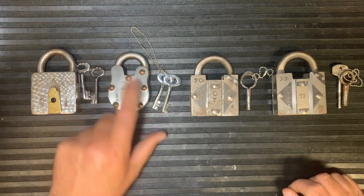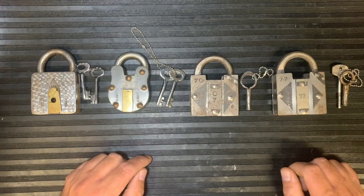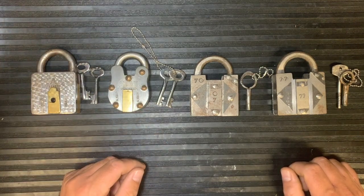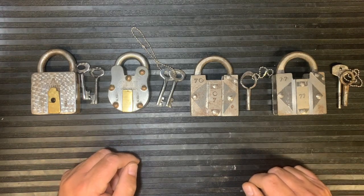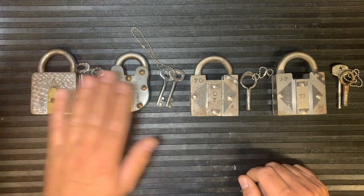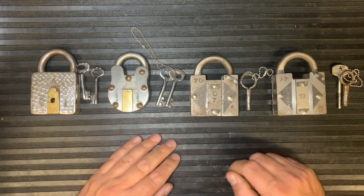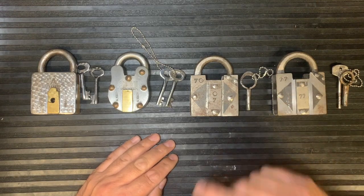Watch out on places like eBay — people do put these up as antique locks. These could be 34 years old or they could have been made yesterday, so there's a lot of fakery going on. Just be careful. They're not hugely valuable, though some with nice tricks can go for decent money. You've just got to be careful where you buy them from.